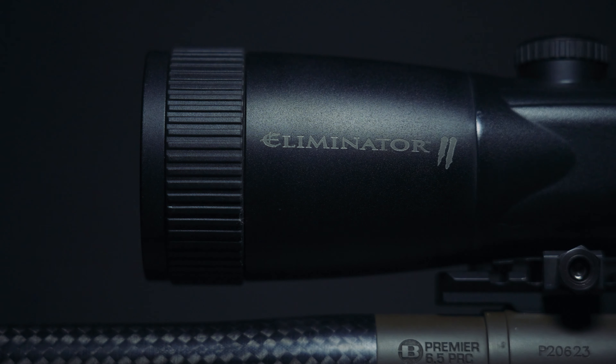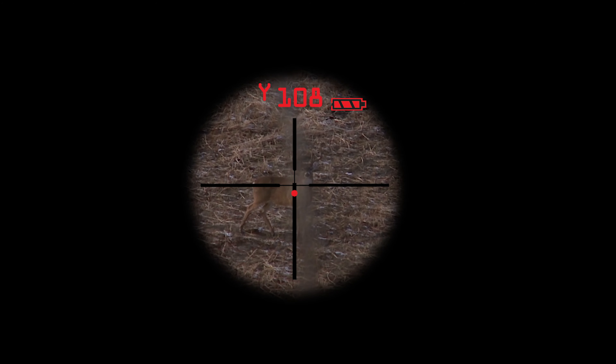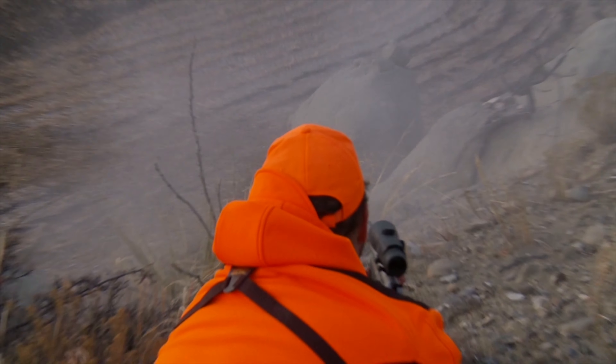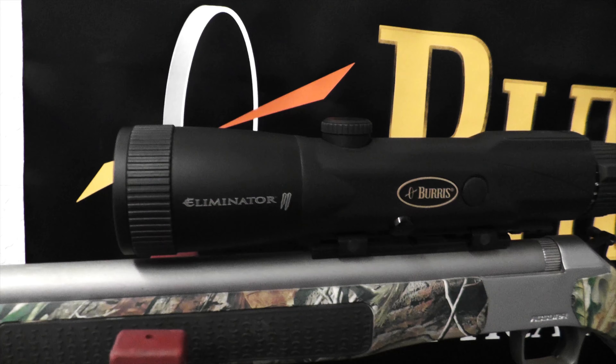A short while later, Burris released the Eliminator 2, a scope with the same 4x12x magnification range but more flexible programming and a stronger laser rangefinder. Now hunters with shorter range weapons like a muzzle loader or slug gun could benefit from the features of an Eliminator scope.